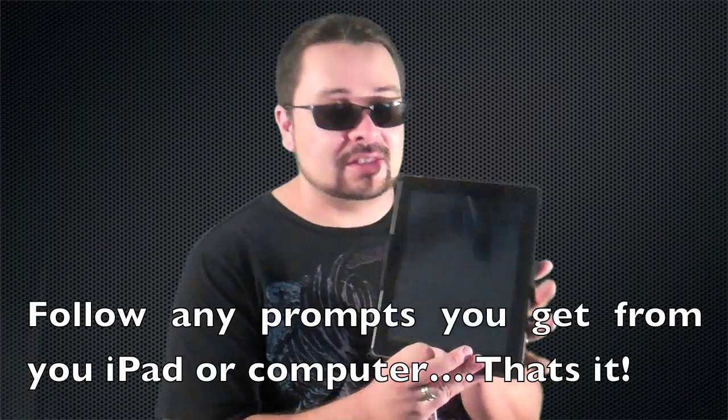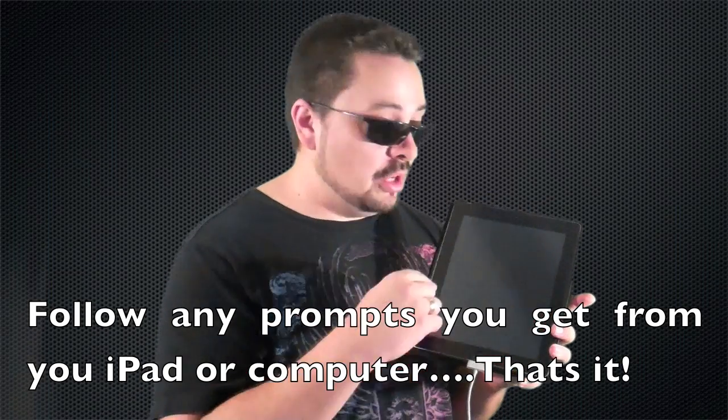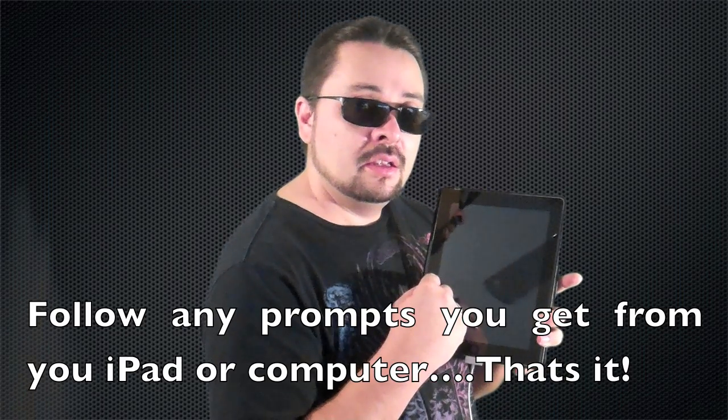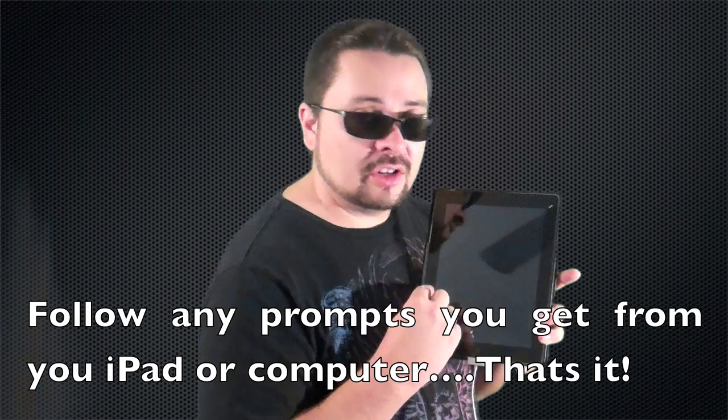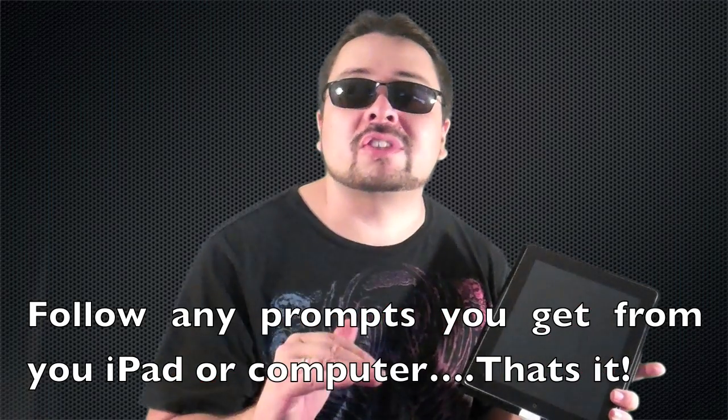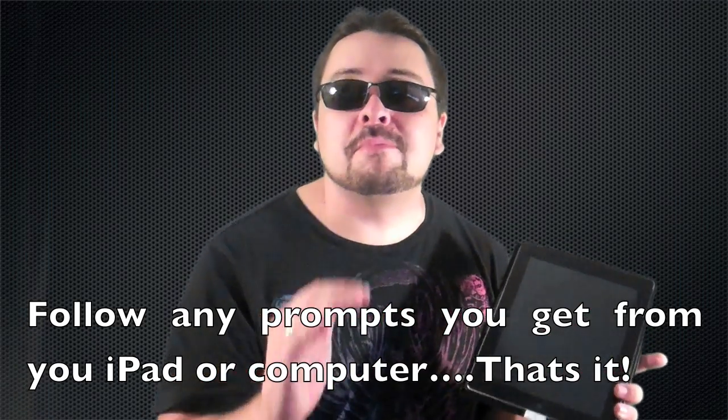Believe me, you're going to see it. When you're actually restoring it, you're going to see the bar that goes across from left to right with the Apple icon, and then it's going to show you the progress. You're going to have to interact with your computer, but it's really simple — just follow the steps on screen and you'll see what I mean.